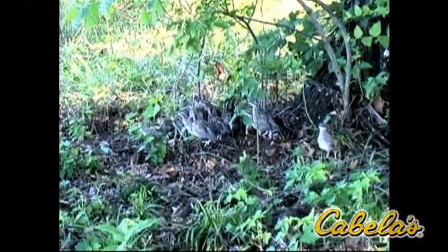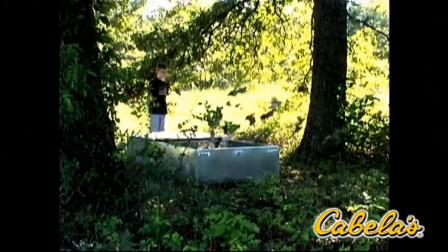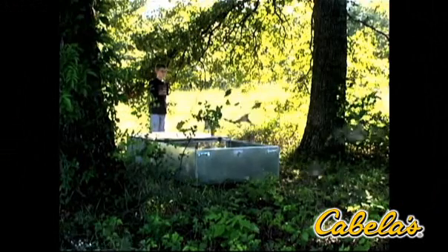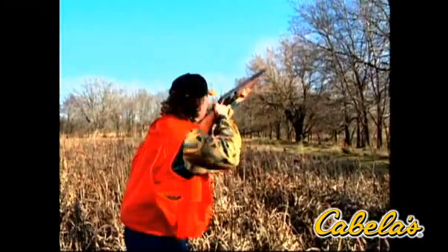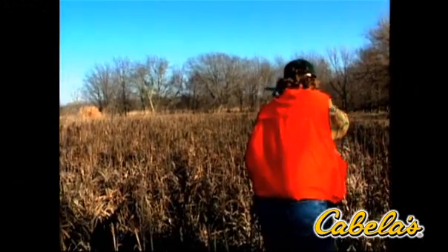The next generation in game bird restoration. QRT clients using the Surrogator have released more than a million birds on their properties. Proven to be the most effective means to increase quail and pheasant numbers, Surrogators are now restoring huntable populations of game birds in 22 states.